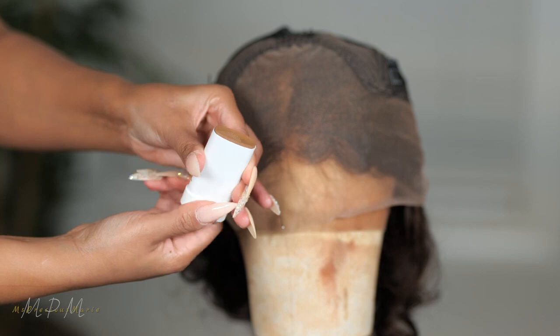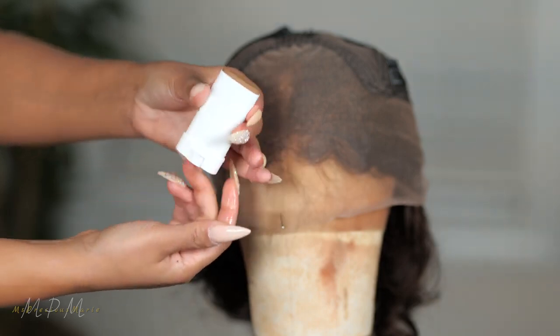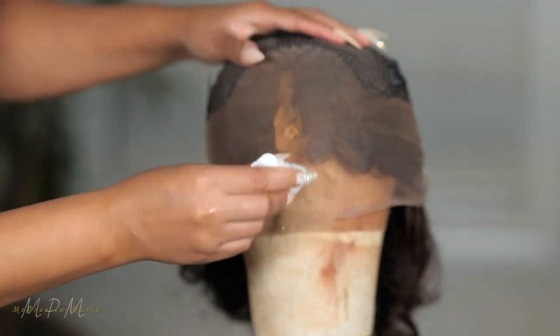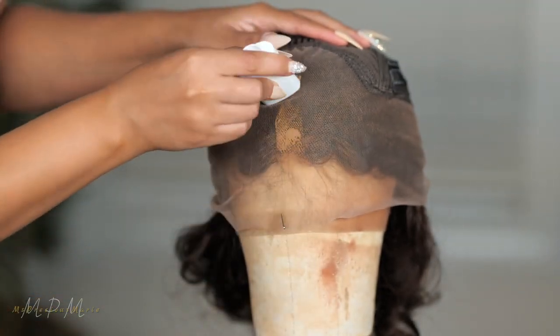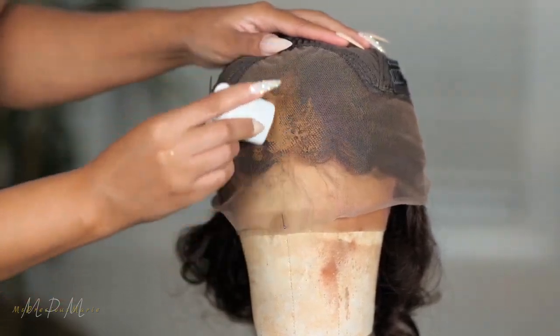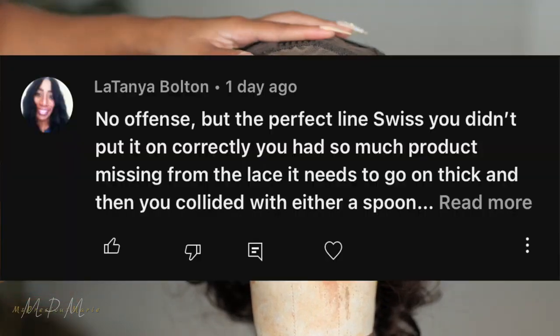Once the product is soft, it rolls up. Do not try to roll this up if the product is not soft. We're going to see how the tan looks. Basically, you just take the product and press it onto the lace. As you can see, it just glides all over, and you want to use a good amount from what I was told by one of my lovely viewers. So we're going to use a lot of product.